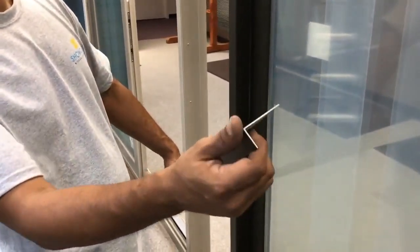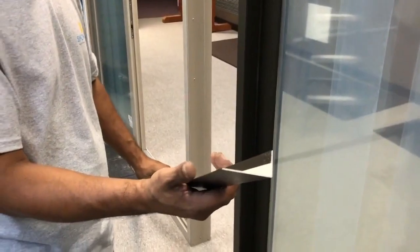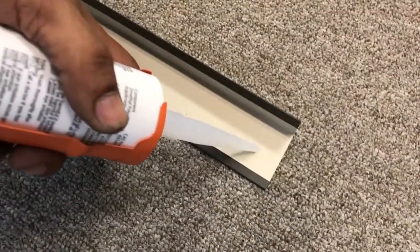Now you are ready for the astrigal reinforcement cover. Begin by applying silicone to the inside, then fit it onto the door frame. Complete all door panels in the same manner.